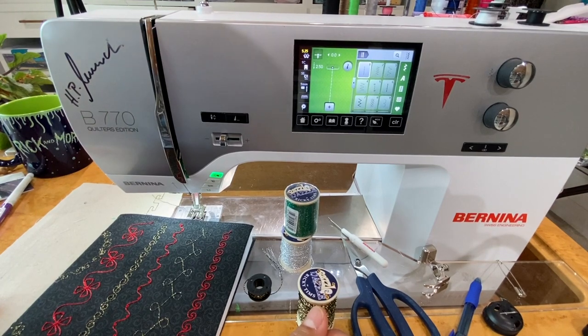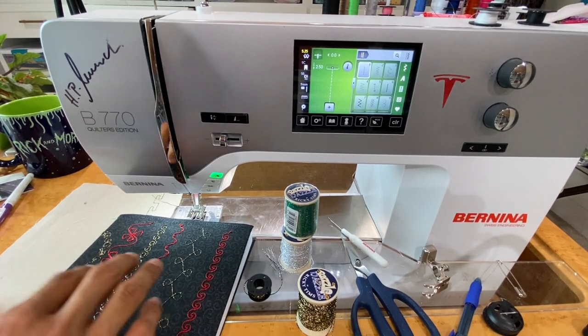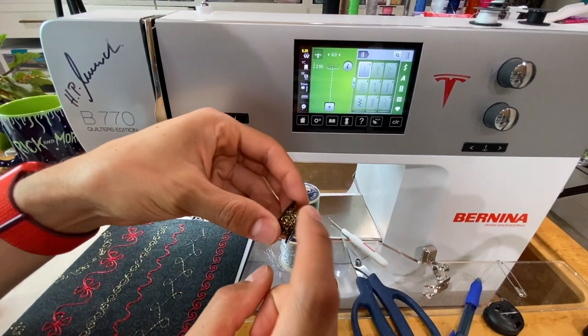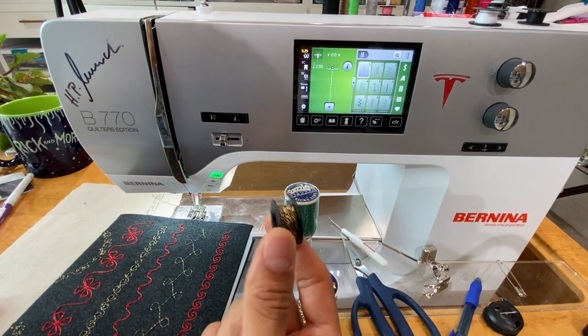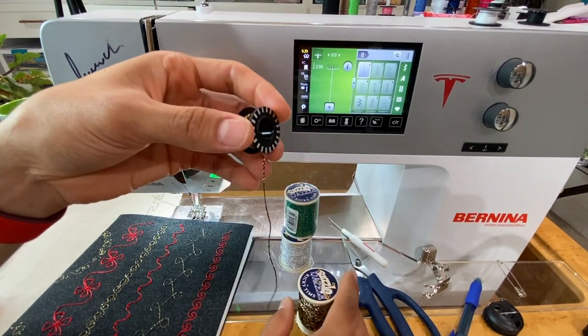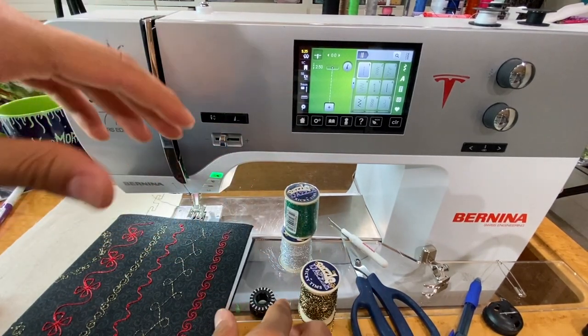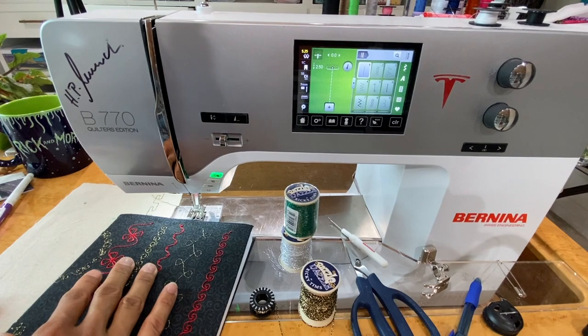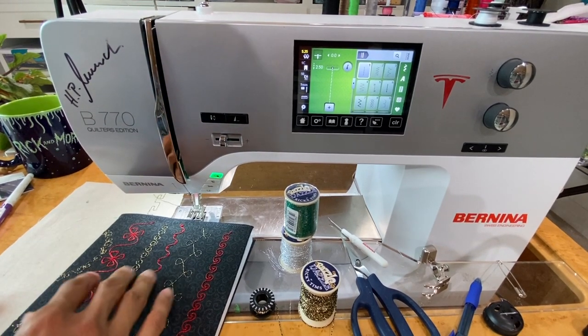If you're on a machine where you can't control the bobbin winder speed — for instance the 475 — you do need to wind it by hand, just wrapping it around inside the bobbin. The beauty of these big jumbo bobbins is you can fit a decent amount of this much thicker thread on the bobbin itself, opposed to a smaller regular bobbin where you just can't fit that much thread and you're constantly winding bobbins.